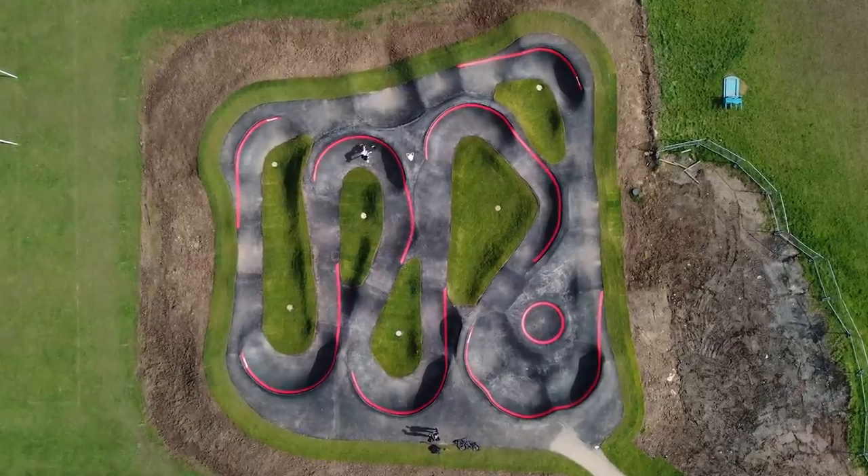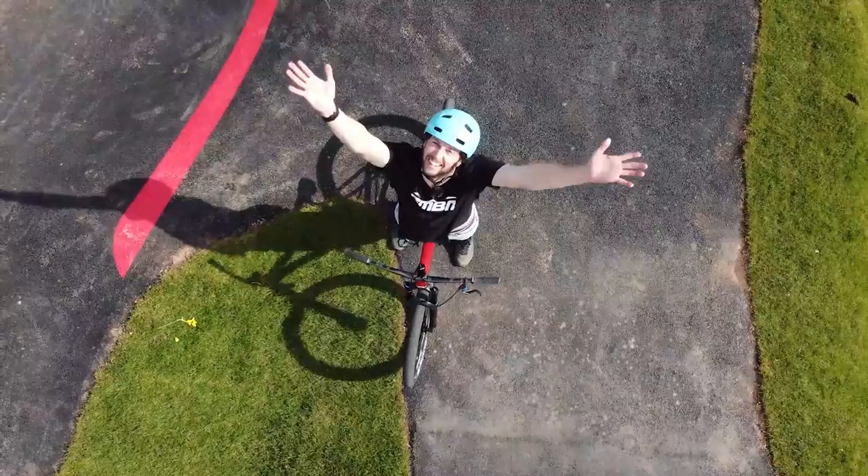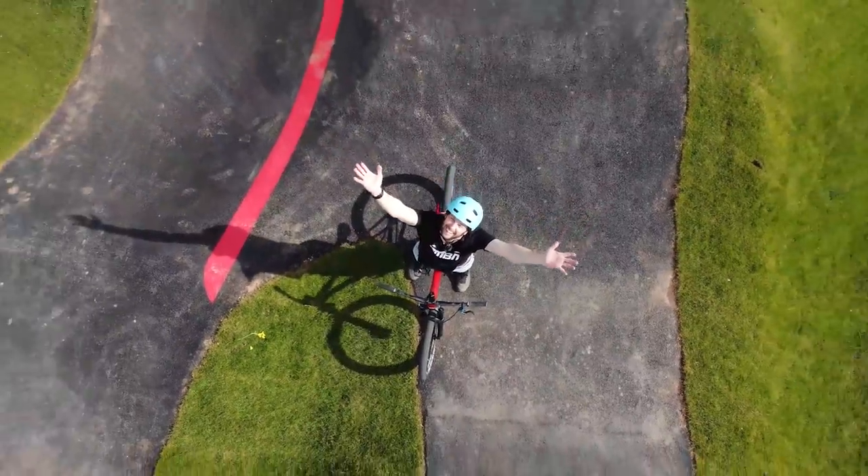Look at it. It's almost as stunning as my bike. What better time to come give this beauty a whirl than on this beauty.